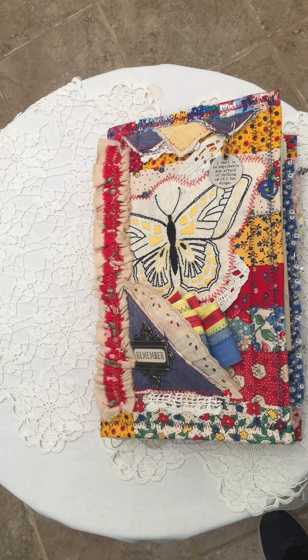Hi, this is Teresa from Aseret Studio. I just wanted to do a quick run-through of my new listing on Etsy. I call this the 12 by 7 soft cover.